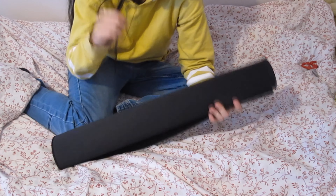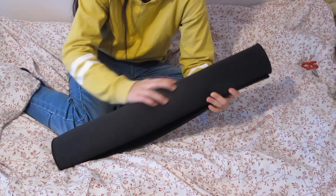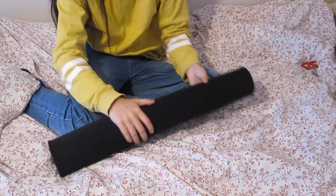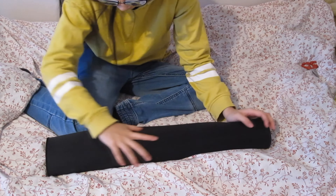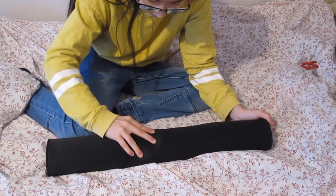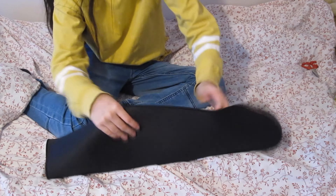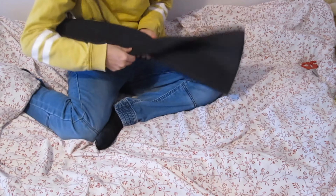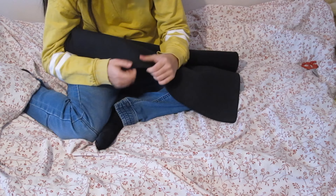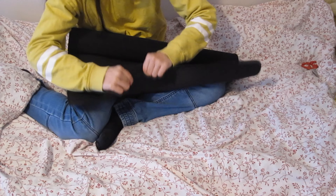As you can see, this mousepad — this mouse mat — is for control. It's not smooth; when you draw across it, it's not that smooth, it gets stuck a little bit, and that's good for control.